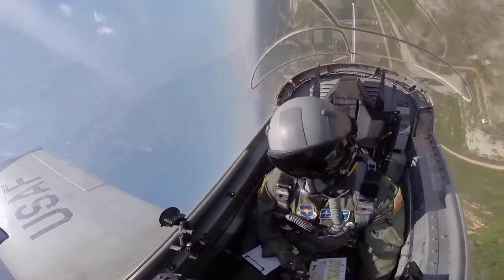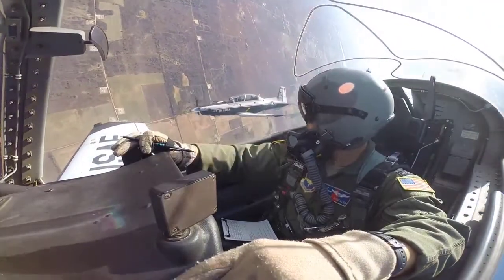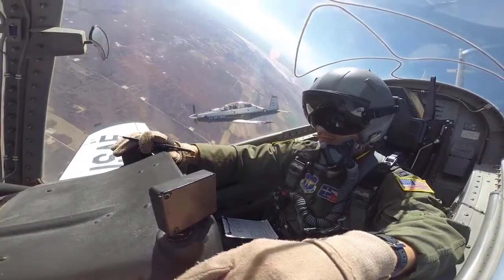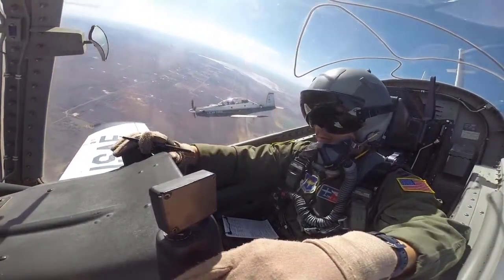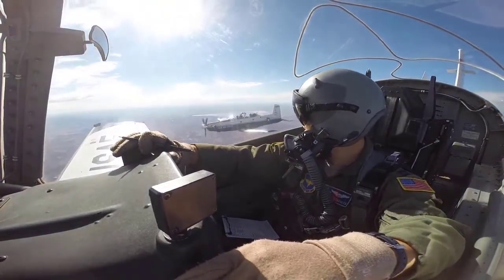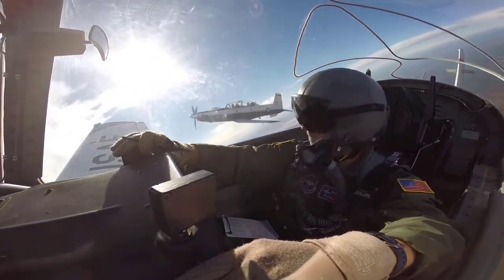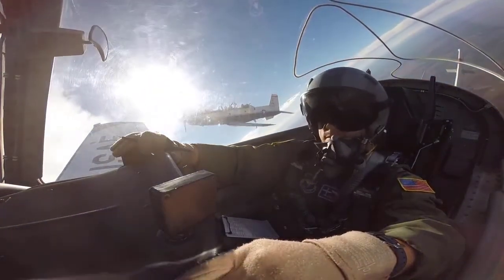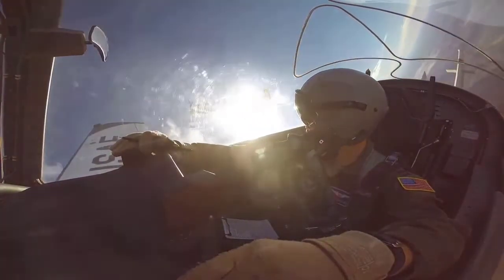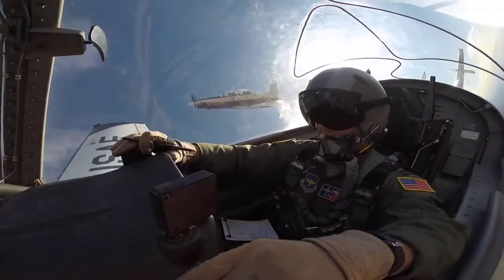Flying holding patterns are excruciatingly easy. You fly straight and level for a minute, you make a right-hand turn, fly straight and level for another minute, make another right-hand turn. As an instructor, I notice that students don't mess up holding patterns — students mess up holding entries. They're not too simple. You have to orient yourself in space, figure out where you are in relation to the fix, and then figure out how you're going to orient your aircraft in order to be able to fly the simple racetrack pattern.